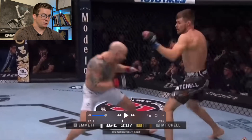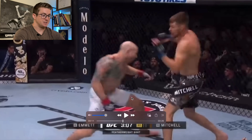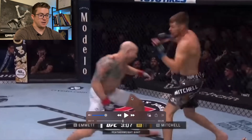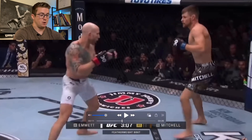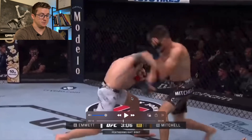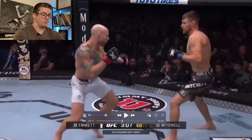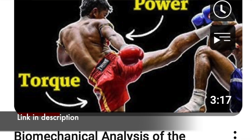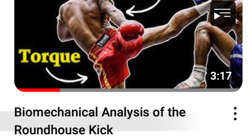The reason I'm showing this first view is because it gives us a unique perspective. The second and third views show the overhand used as part of a combo. This is setting up the overhand as a knockout blow, which it ended up being. This is Emmett versus Mitchell.